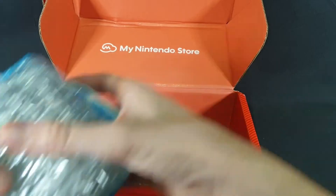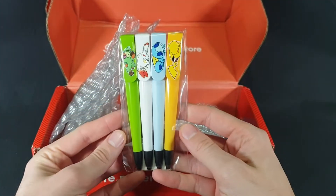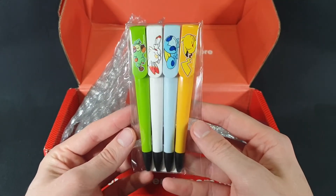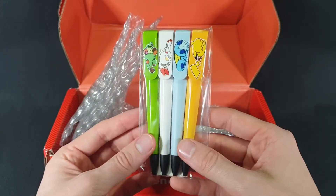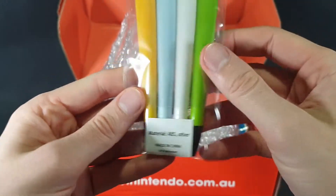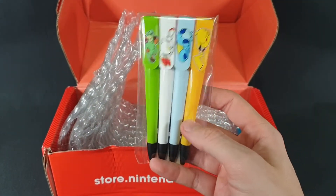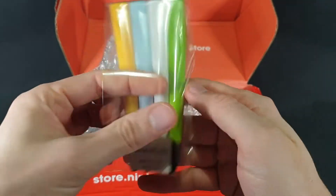So, putting that back in — the first thing that I redeemed my points for were some Galar Pokemon pens. The starters of Galar, as well as Pikachu, because you can't go past a Pikachu. Not much information on the back really. These I think were like 350 Platinum points.